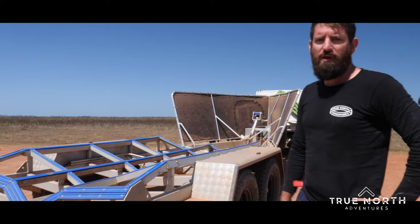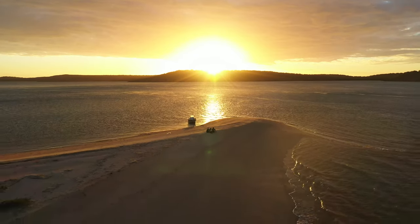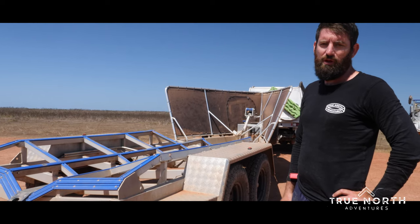G'day, so we just got back to the boat ramp from being out in the islands for a few days, and we thought before we put the boat back on the trailer we'd show you around the trailer and all about it.